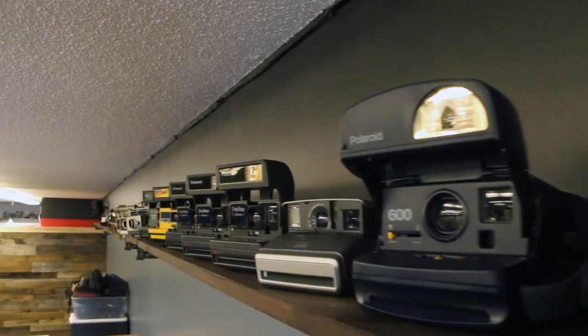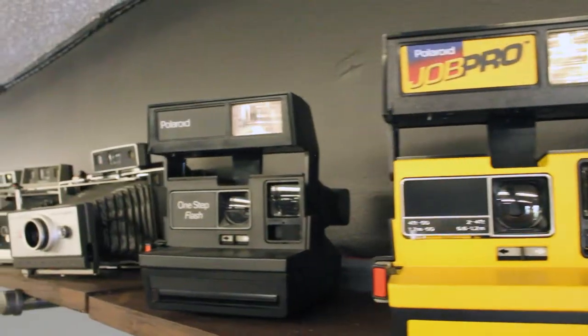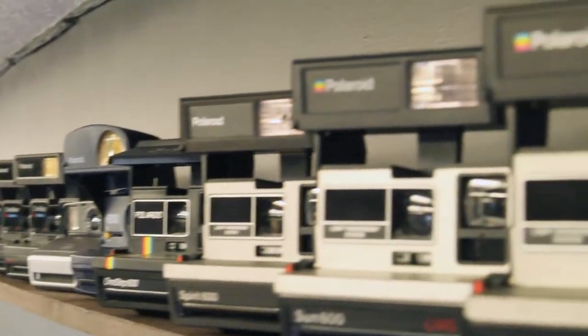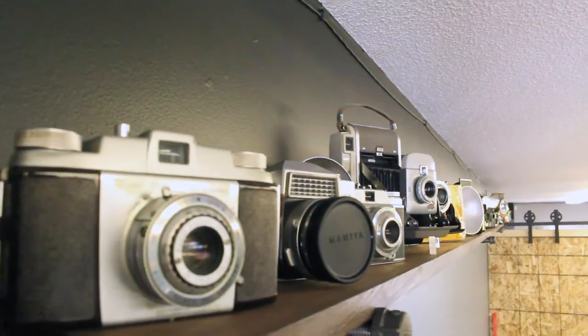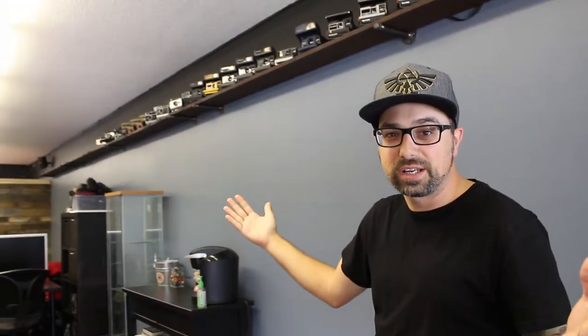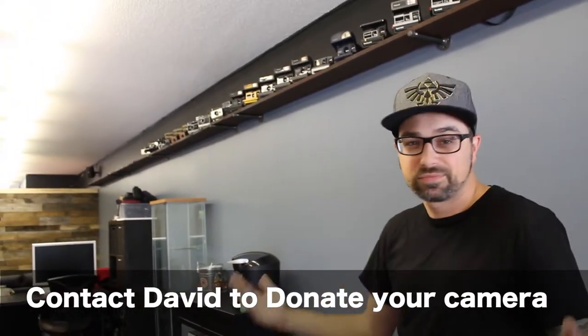Last time you guys were here we were talking about doing some shelving for vintage cameras to line the studio with, and we've got the shelves up. We pulled out some old cameras — here it is. We stained some shelves, put up some pipe to hold it in, and I think it looks pretty good. We still got some space down there for more vintage cameras, so if you guys are trying to get rid of some vintage cameras and want to donate them to the studio for the cause, contact me.